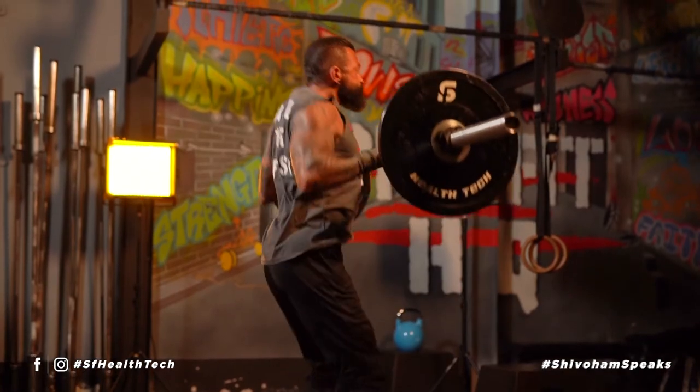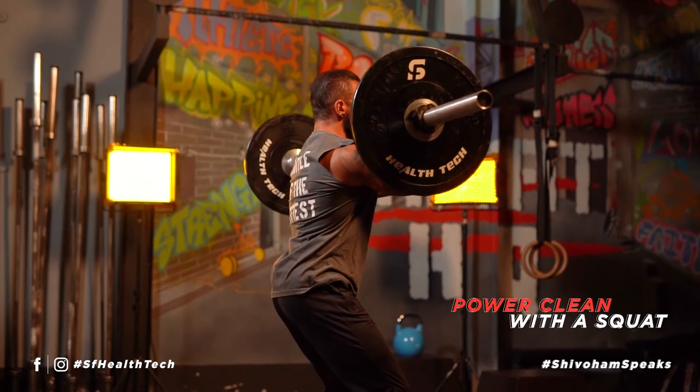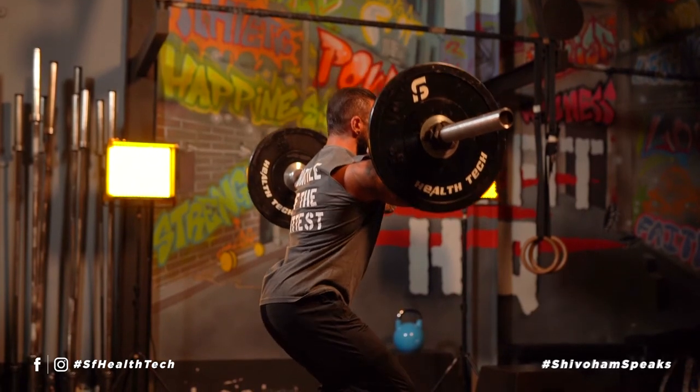Now we move on to the next part. Once we land into the power clean, all you're going to do from here is follow through with the front squat.